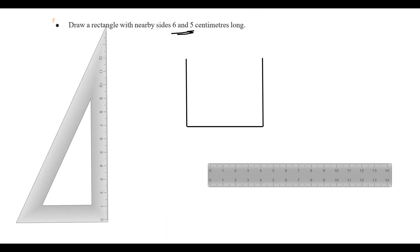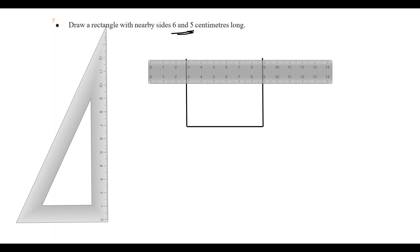Now we have 3 sides. We can add a scale. If you want to make a scale, make a set of straight lines.